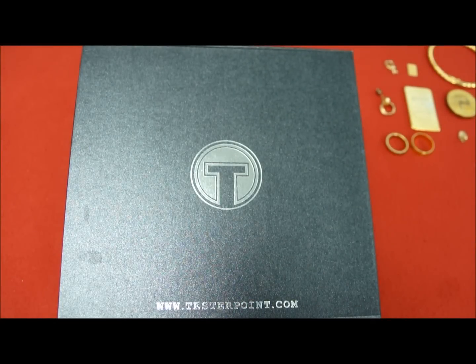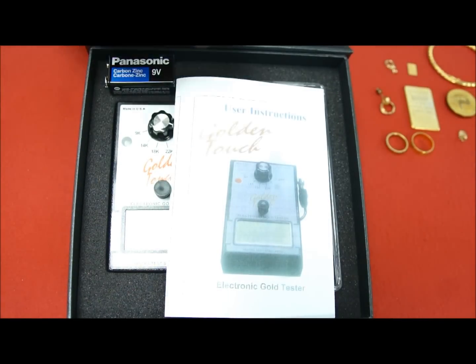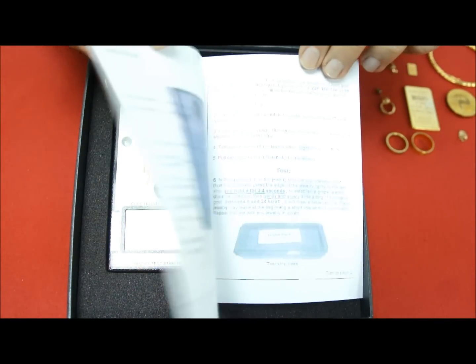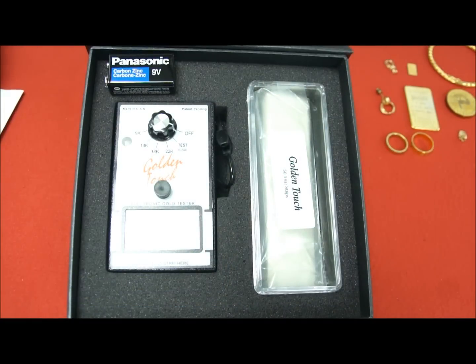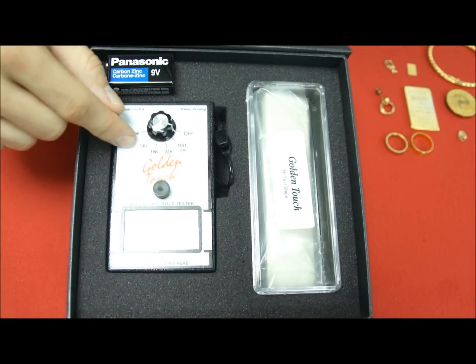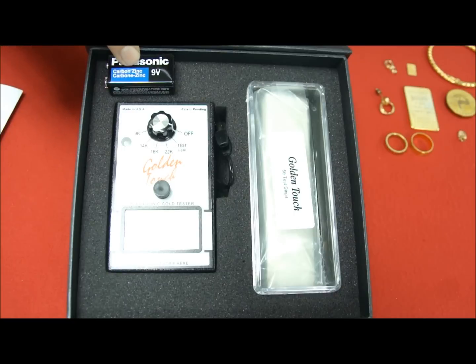First of all, let's see what we have inside this box. A small guide that quickly explains to you how to use the Golden Touch. We have the testing device, 50 testing stripes, and a battery.